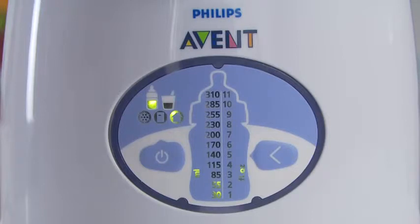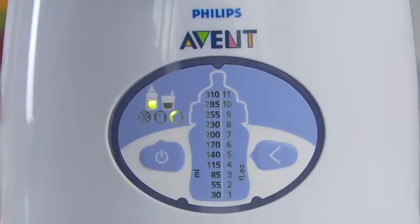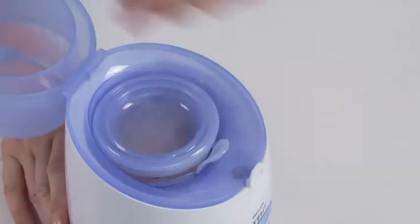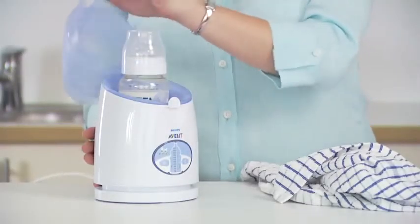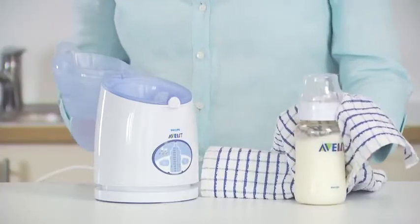When the cycle is complete, the warmer will beep intermittently for 30 seconds and all the volume display lights will continuously flash for 3 minutes. You can remove the contents as soon as the warmer begins beeping. After 3 minutes, the warmer will beep 5 times and will turn off automatically. We recommend removing and using the contents immediately, even before the warmer automatically turns off. Be careful when opening the lid as steam can escape. Use a cloth when removing the container as it may be hot.